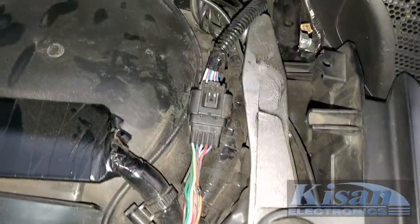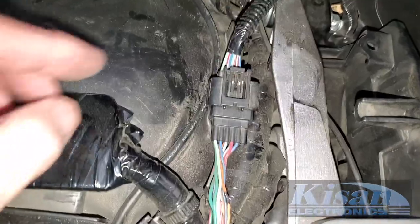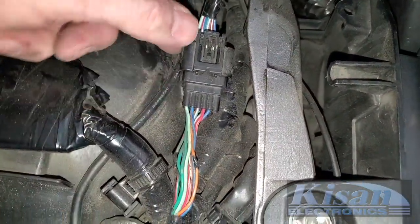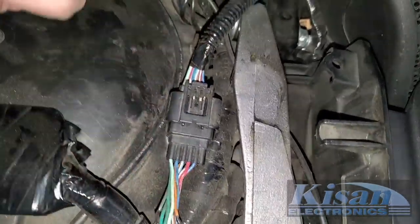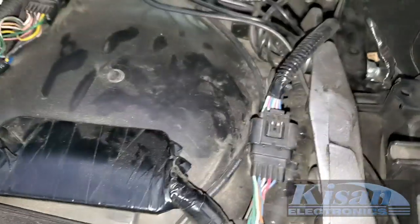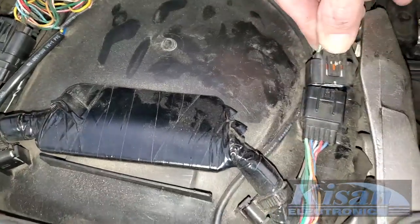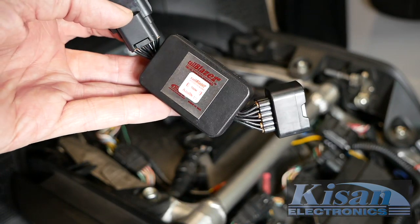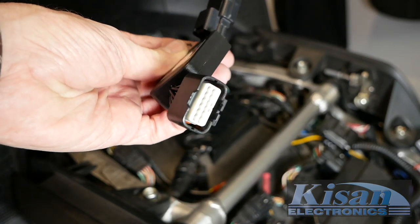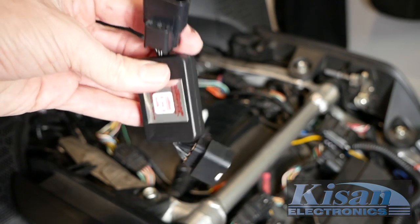This is what the connector looks like with nothing else connected in line — this is how it would look from the factory. You're basically going to disconnect these two halves by pressing this little tab right here and pulling this half toward the rear of the motorcycle. If we press down on this tab and pull this connector, you can see it comes apart right there. The Tailblazers will connect in line between the other two factory connectors, and it doesn't matter which one goes on which side — just make sure you get the right connector in the right place, but they'll only really go in one way.